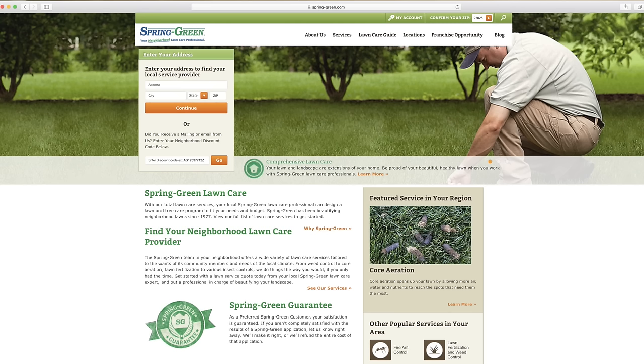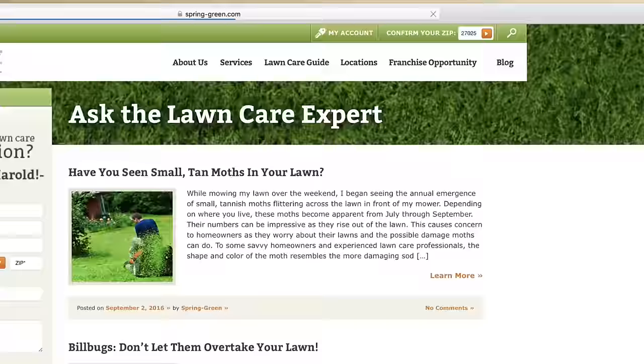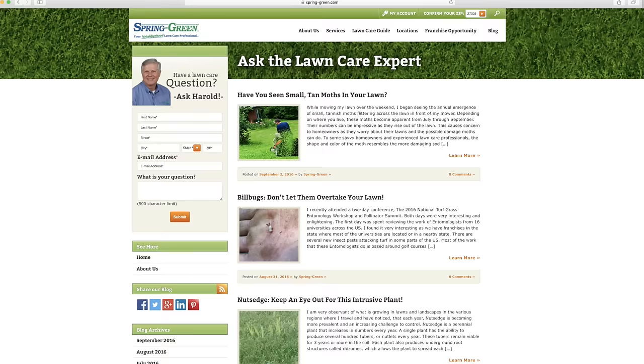To learn more about St. Augustine grass and how to take care of it, contact your neighborhood lawn care professional at Spring Green. Or you can visit us on our website at www.spring-green.com and click on the Ask the Expert blog, where you can learn more information about lawn and landscape problems and send me a question. I'll be happy to respond to you. Thank you.